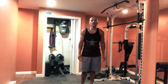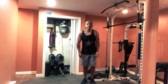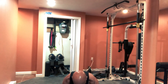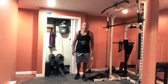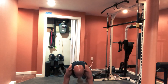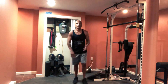Then from there, you're going to go into inchworms. You're going to reach down to the floor like this, come forward, and then back up. You can go a little further back here. So again, you're going to come down, come forward, and if you want, you can even do a push-up, and come back up. You want to do five of those.